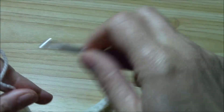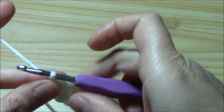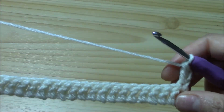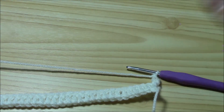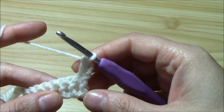I finished my first row. To begin the second row — and every new row — we will always chain two, and this chain two won't count as a stitch. Yarn over, insert the hook into the very first double crochet, and work a double crochet. To work cables in crochet you must know how to work the front post and back post double crochet. If you don't know how, please search for a tutorial on YouTube and then come back to learn this pattern stitch.